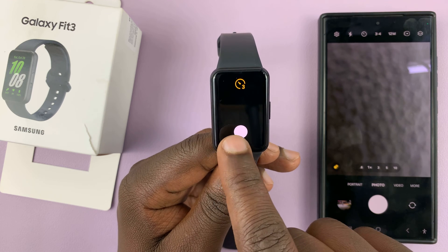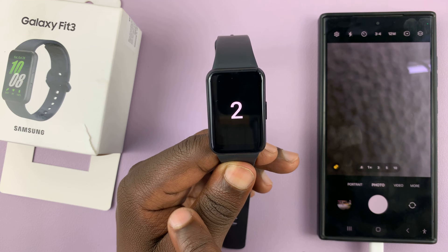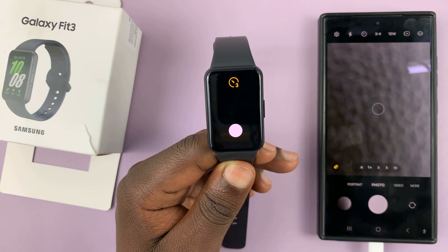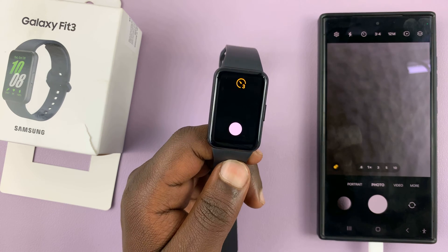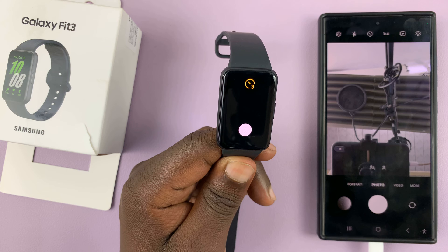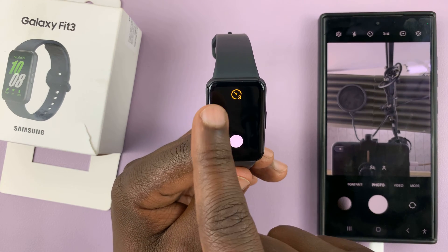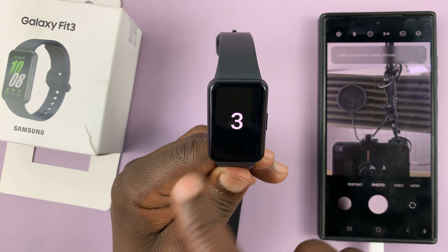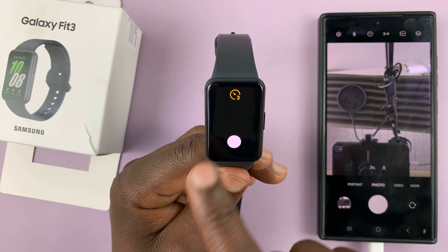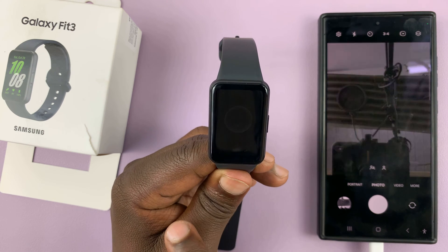So you can now use the shutter button on the Galaxy Fit 3 to actually take photos. There's going to be a timer and then it's going to take the photo. Unfortunately, you have to do things like switching the camera on the actual phone — there's no function for that on the watch. The only thing you can change here is the timer. There's a three-second timer; you can turn that off by just tapping on the timer, and then you can take photos immediately.